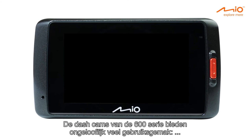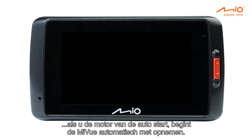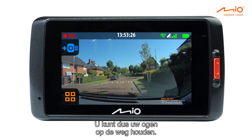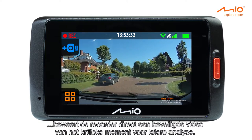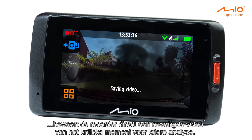The 600 series dash cams are incredibly easy to use. When you start your engine, the MyView automatically starts recording so you can keep your eyes on the road. When the 3-axis G-Shock sensor detects a sudden change in motion, the recorder instantly saves a protected video of the critical moment for future analysis.